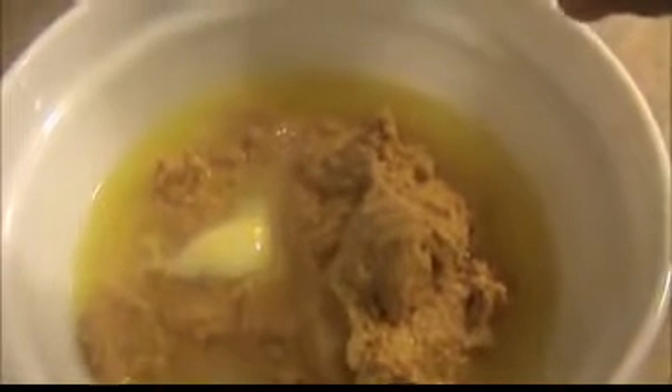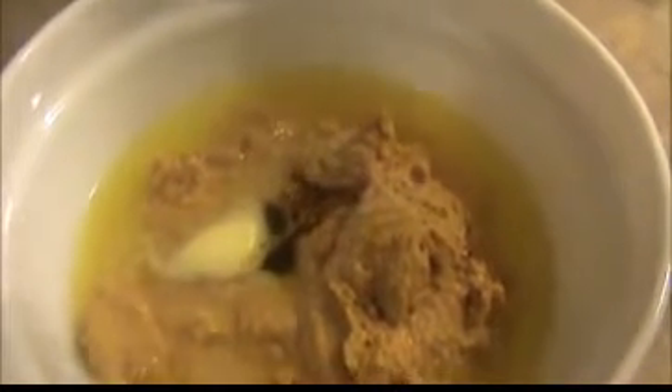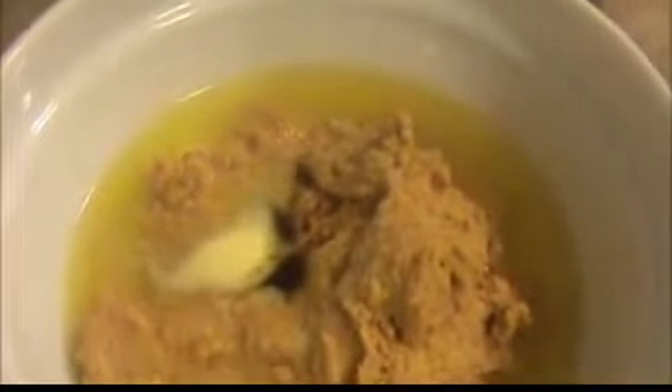In that mixture, I'm going to add the vanilla essence — that is one fourth teaspoon, it's enough. Then I'm going to add the confectioner's sugar powder. Now I'm going to mix everything together. After adding the sugar, we will get the mixture like this.